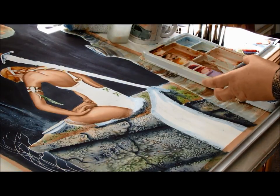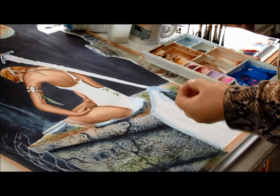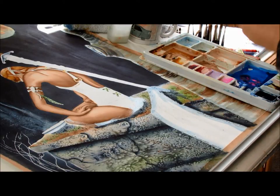Don't overwhelm the salt with liquid. You have to put the salt on when the paint's in suspension on the paper — it's really important. Once the colour has soaked into the paper, the salt will not lift it out again. It won't come out. So now we wait and we see what happens.